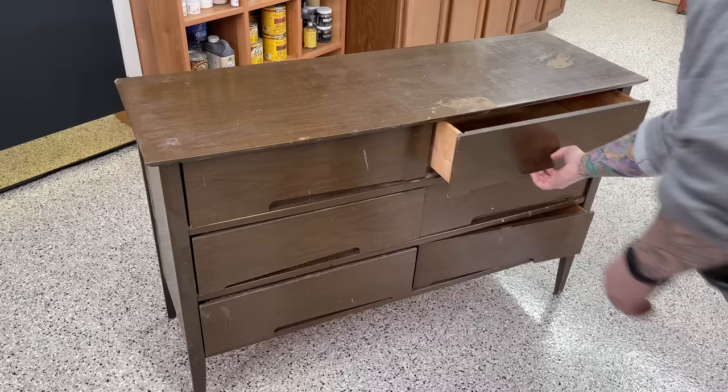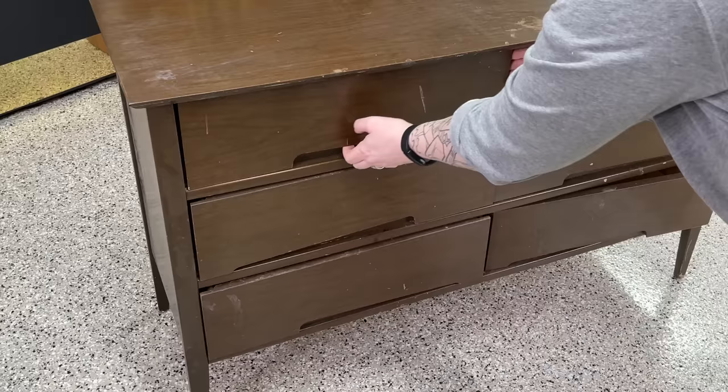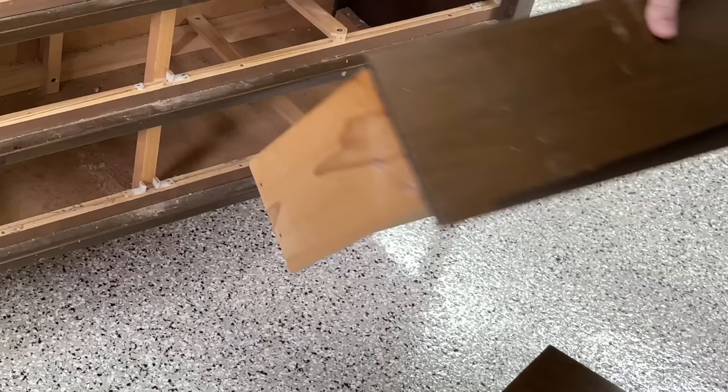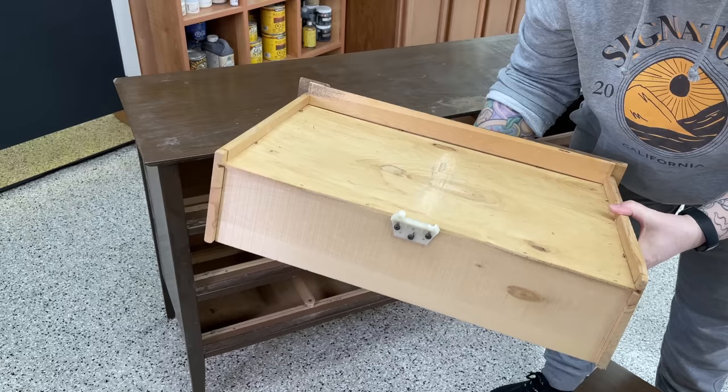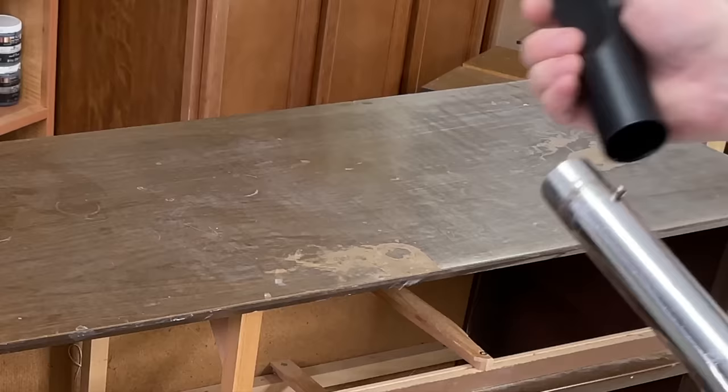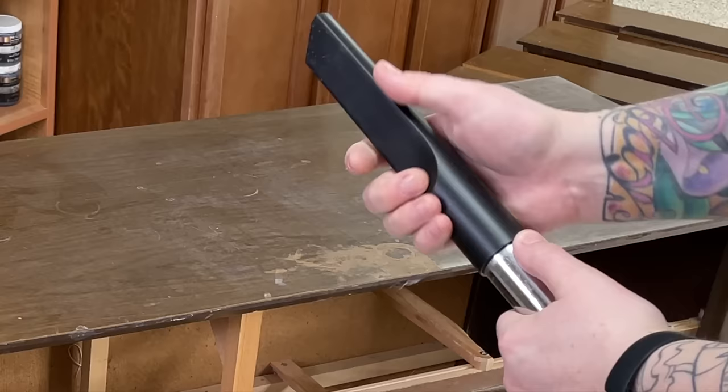Hopping right into this project, I'm going to remove all the drawers and have a look at the inside, make sure everything is intact and sturdy. You can see a couple of these drawers here have some broken slides, so I'm going to be replacing those. The face of these drawers appears to be solid with a little strip on the back for the handle. I'm going to be painting the handle part, but I think I'm going to sand down the rest to the bare wood through this horrible plasticky coating.